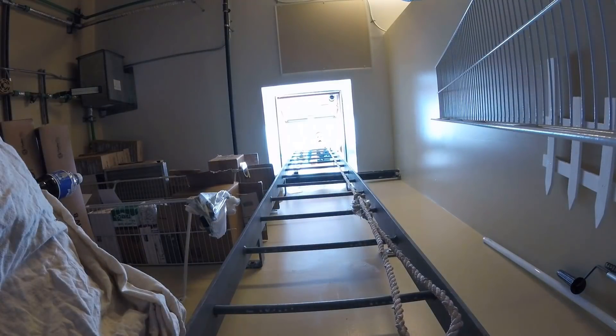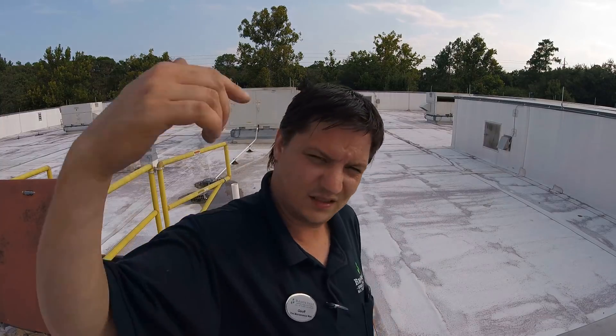Y'all are down there, I'm up here — what are you going to do? Oh snap, well since y'all jumped up here, come on.